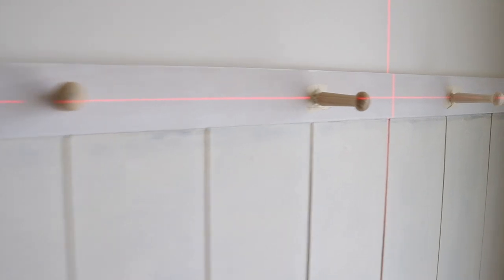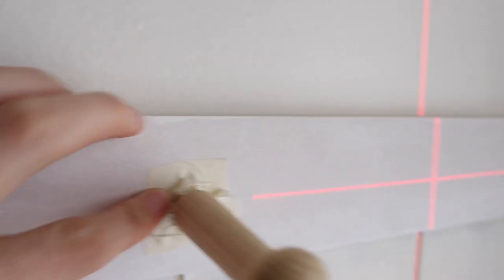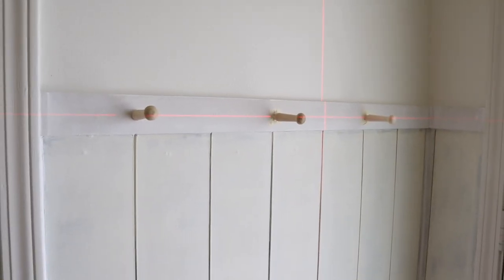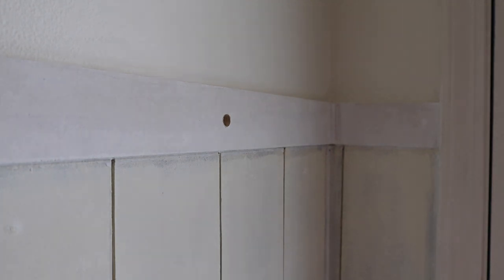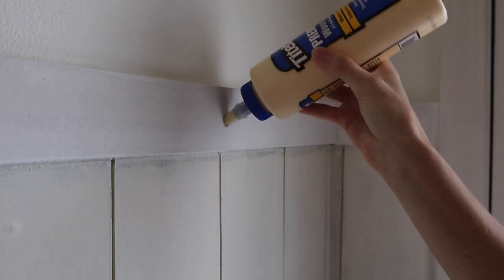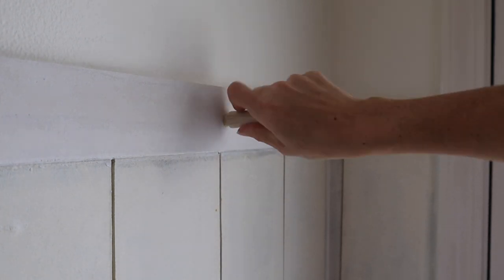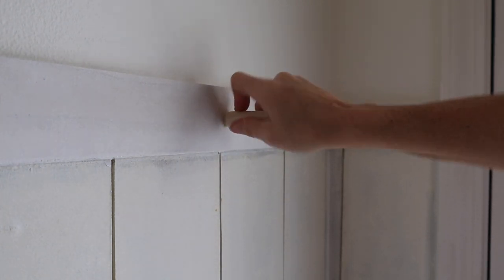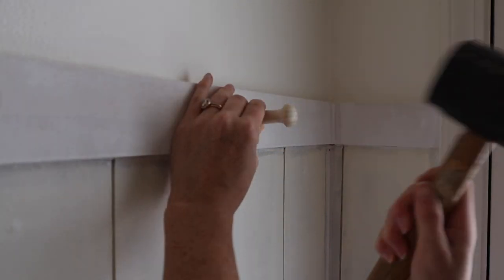Next I wanted to add cute pegs to make the space more functional. I taped them in place to check the spacing and used my laser level to make sure they were all even. Once I liked the spacing, I drilled a hole the size of the dowel, filled it with wood glue, twisted the peg inside so the glue would spread all around, and then hammered it into place with a rubber mallet.